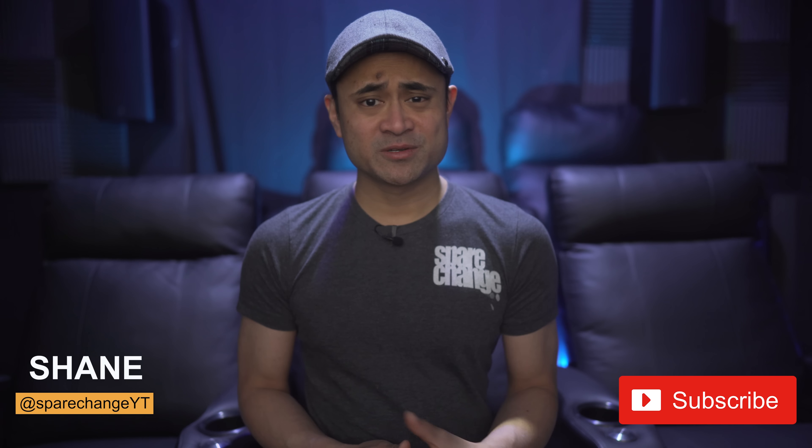What's up guys? I'm Shane and this is BearChange. Here on the channel, we discuss all things audio and video, like new movies and new AV equipment. So if it's your first time here, consider tapping that subscribe button for new weekly videos.